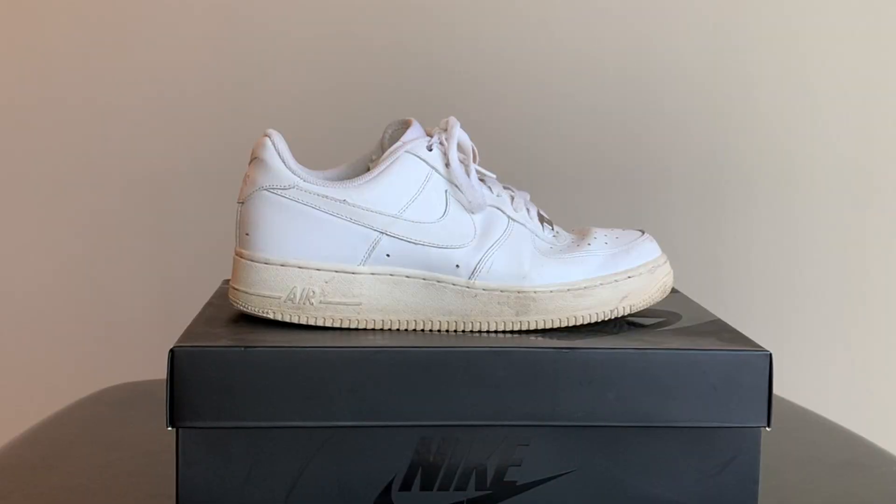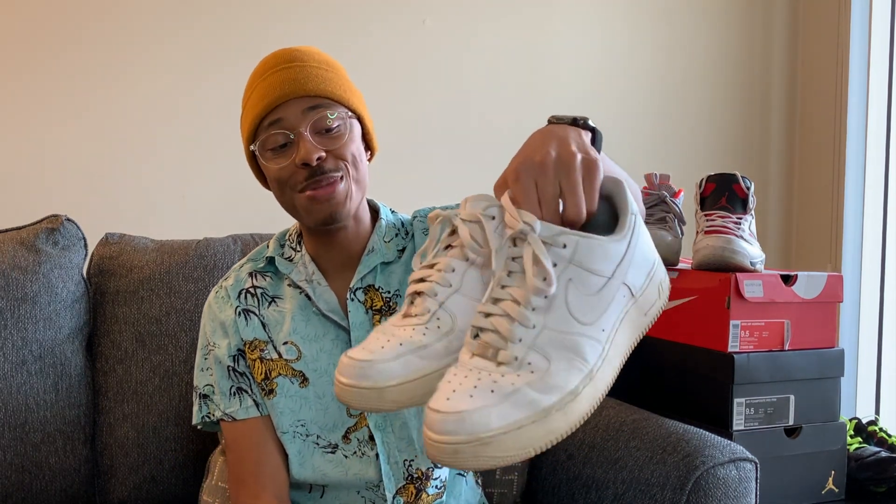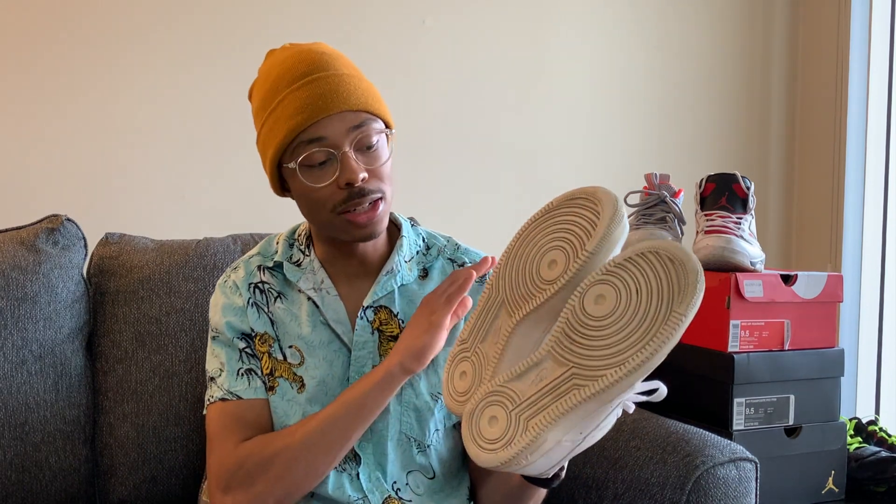Second pair of shoes: Air Force Ones. My mom got me these when I was in like ninth grade — freshman year — so shout out to mom for copping these. As you can see, these have been very used, very beat up. I know a lot of people like the Air Force Ones as a classic silhouette, but I really never liked them that much. The high tops I like way better than the low tops, and I don't even really wear these anymore.